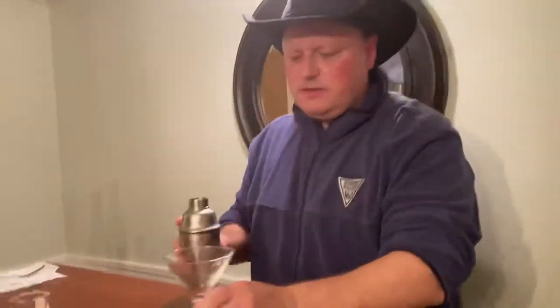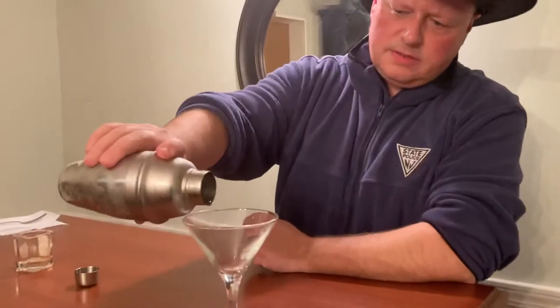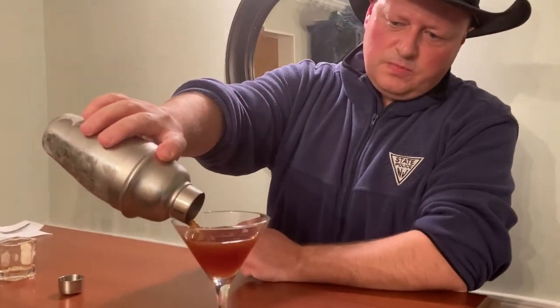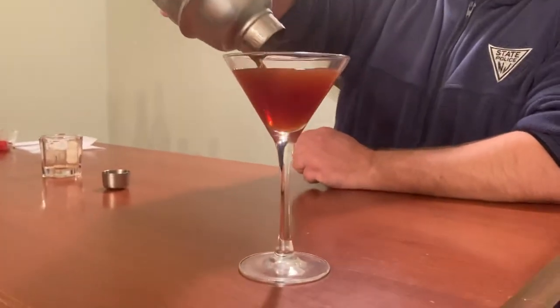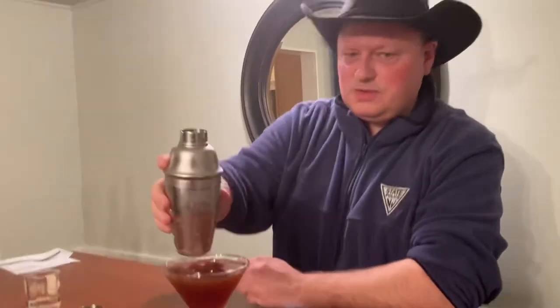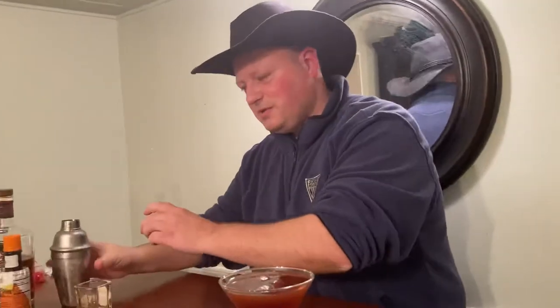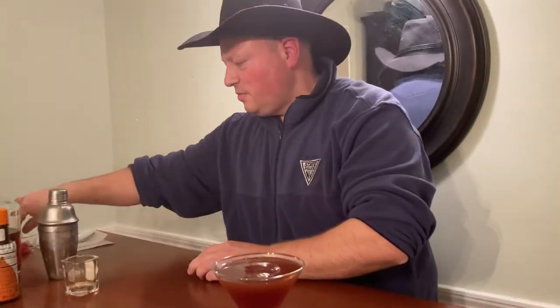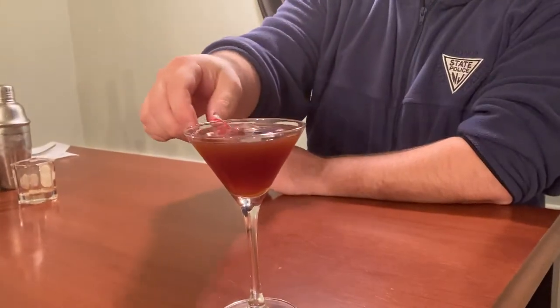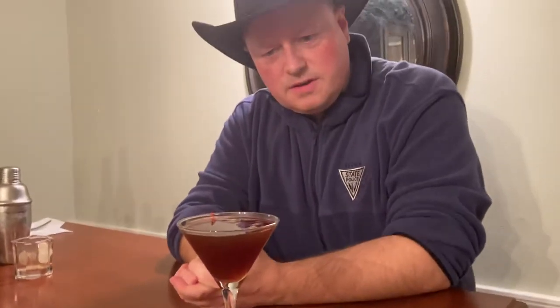So we're going to pour this out into our Manhattan glass. Doesn't that look pretty. That's almost too good to drink, but I'm going to drink it anyway. We're going to top this off with a cherry. And there you have it — this is the Hunter Cocktail. Perfect for a New Year's Eve celebration, or really, let's face it, any time of year.